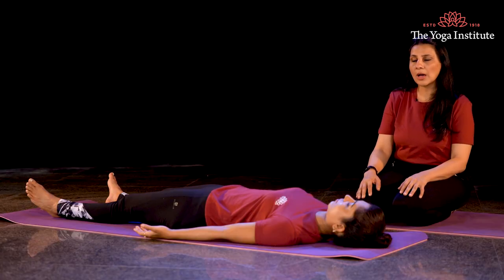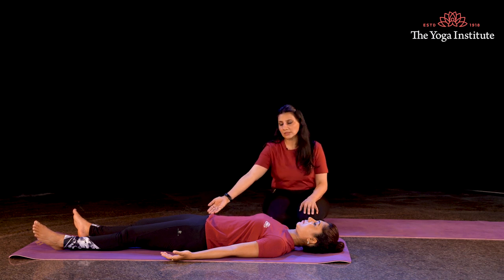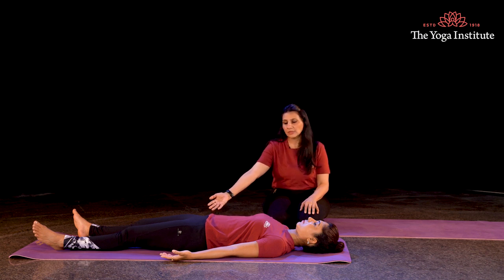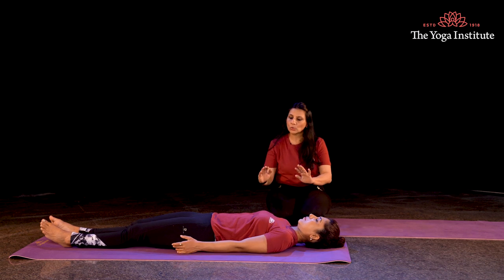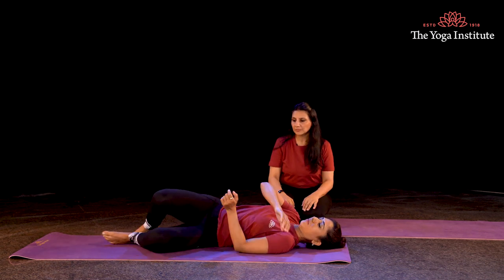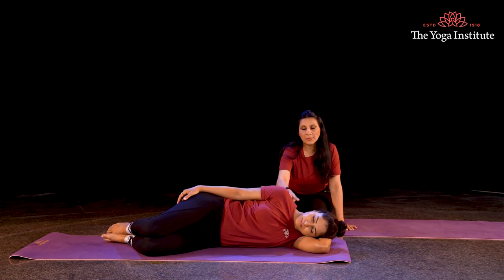Now let us prepare to come out of Shavasana. Gently bring your awareness to your body. Move your awareness to your toes and start to gently make movements in your toes, moving each toe consciously. Bring your awareness to your fingers and start to gently move your fingers with awareness. Now gently bring your feet together and slowly turn to your right side, making a pillow of your hand. Nicely rest your head on the pillow of your hand, keeping your spine straight.